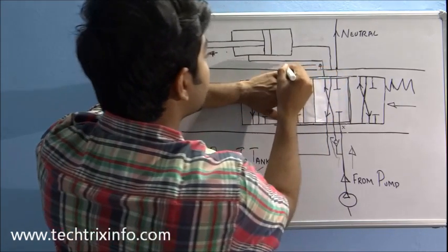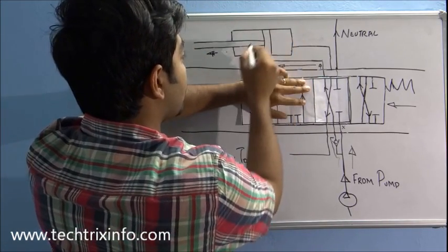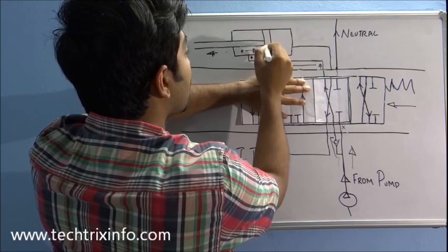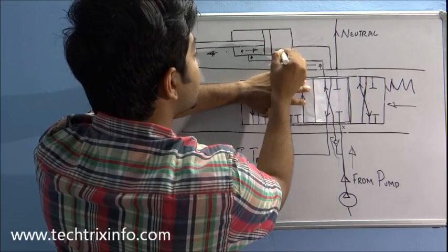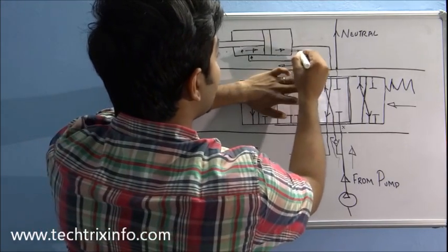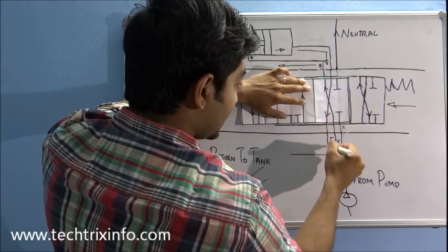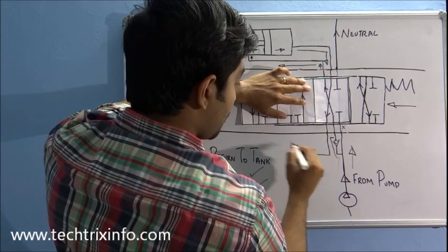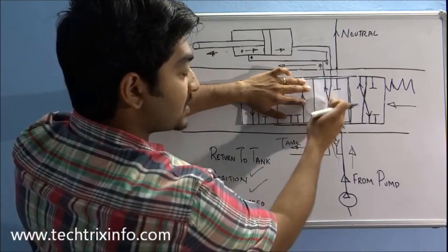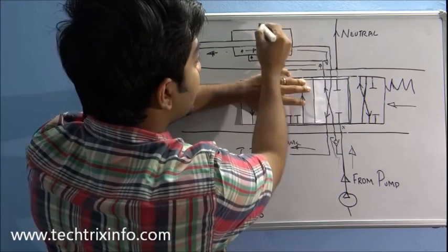The oil comes here and enters the rod side of the hydraulic ram. The oil exerts pressure on the rod-side piston and the piston moves in the forward direction. The oil escapes through this line, comes here, crosses over, and this line goes back towards the tank as the return line. So in this first position, the flow is in this fashion and the ram moves in the forward direction.